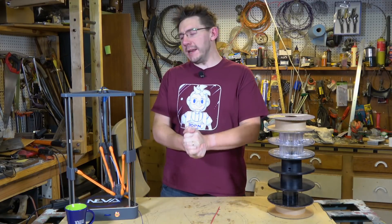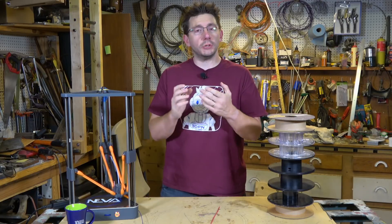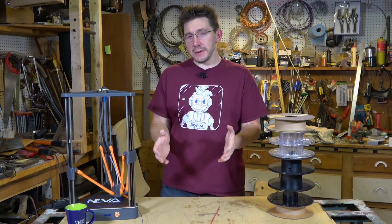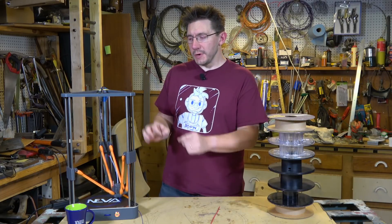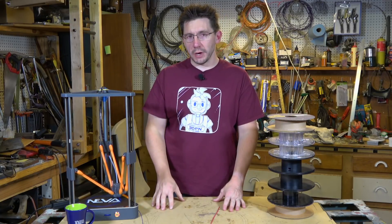The Dagema Neva 3D printer is an inexpensive Delta machine that includes a filament sensor. What's a filament sensor and how does it work? I'm going to use this machine and show you. I'm Joel, this is 3D Printing Nerd.